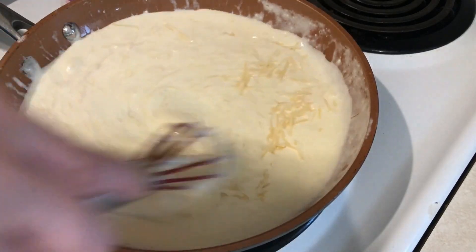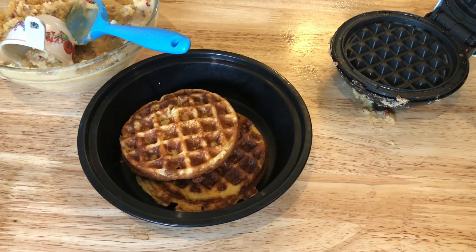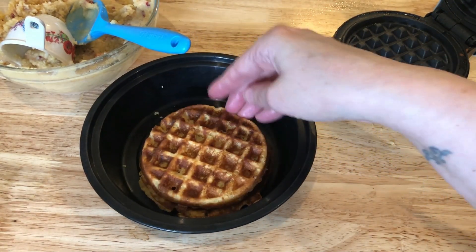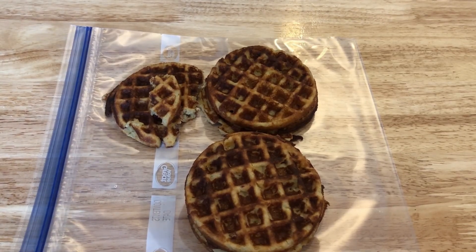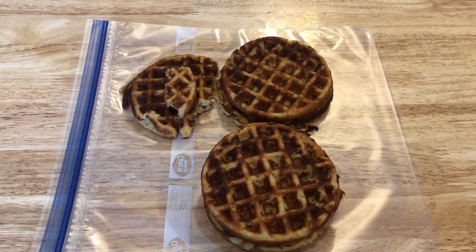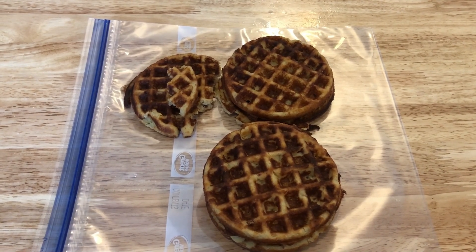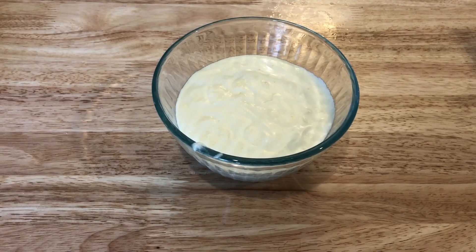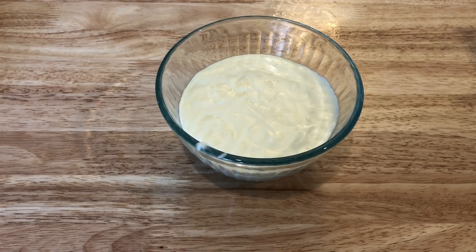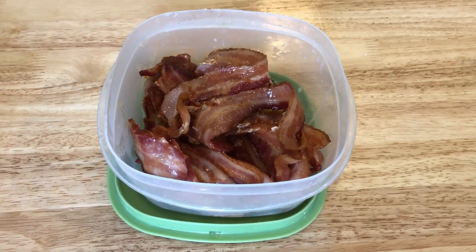Here are my waffles — they turned out really well. They did break up a little bit easily, but I tried one and they are good. Six waffles total, though two broke. Here is my alfredo sauce, which I'll store in the refrigerator and have with those chicken broccoli bowls later in the week. I also cooked up some bacon in the air fryer at 400 degrees for 15 minutes — just didn't have time to show that.